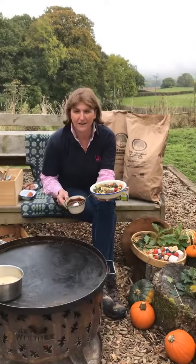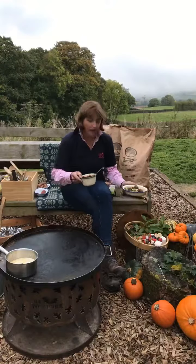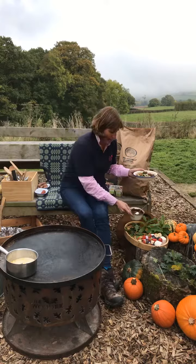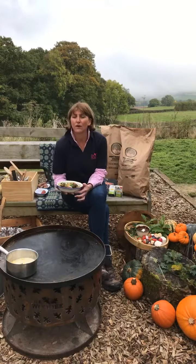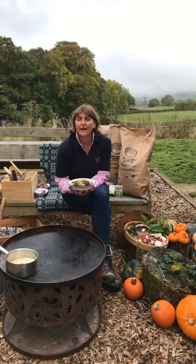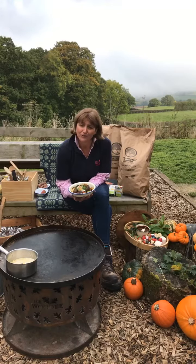And as a very sweet treat, we're going to make a dessert. I am Louise Wright and my business is The Woody. Today we're going to be cooking on our wonderful Woody fire pits and I'm going to introduce you in a moment to our wonderful chef, Sue Gorey, who's going to join me.